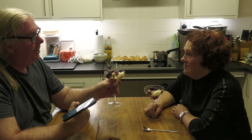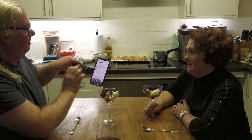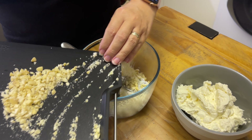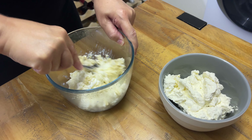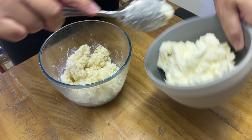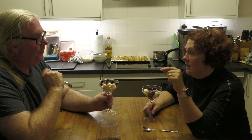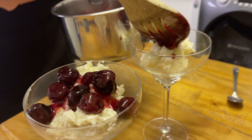Right, everybody. This is risalamande! Very good. So at the finish: you whip up the cream with the vanilla and everything in it. Then you chop your almonds — put the chopped almonds into the rice pudding and fold through the cream mixture. The ideal is that you keep one almond completely whole, chop the rest, and the person who gets the whole almond gets a prize — a bit like the old silver sixpence in a Christmas pudding, but with a rice pudding.